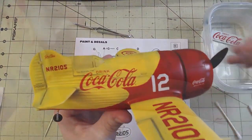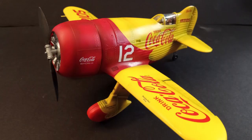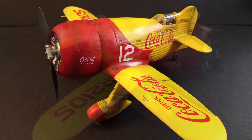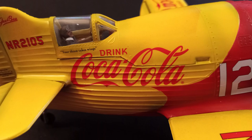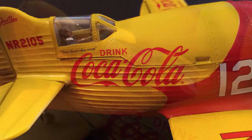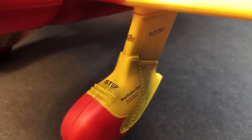Anyway, something to be wary of. And finally we can remove the canopy mask and call this one done. Here is my finished Coca-Cola themed GB Racer in 1/32nd scale from Lindbergh. For being a tooling from 1958, it really wasn't that bad of a kit. My main complaint is the misplacement of that line where the yellow and red meet on the side of the fuselage, but I don't think it's all that much of a deal breaker, at least not on this kit where the scheme was fictional anyway. Besides that, everything came together nicely and it built up quite quickly. This can easily be a weekend build or even a one-day build if you so desired. And if you're someone who collects Coca-Cola memorabilia, especially the various Coke themed model kits, then this kit is absolutely one to pick up.